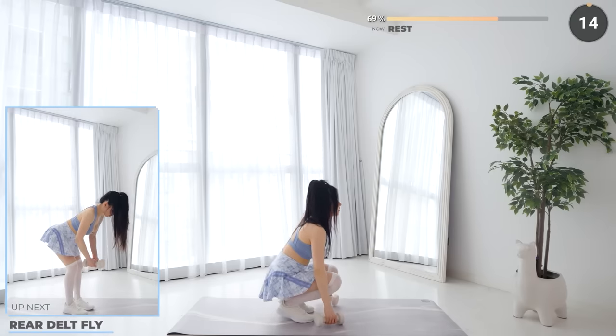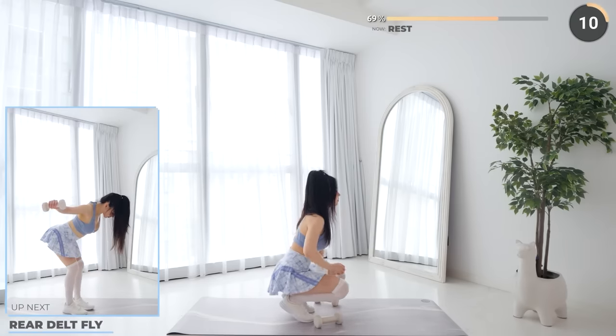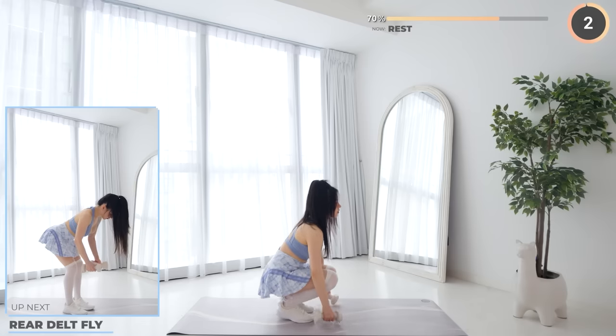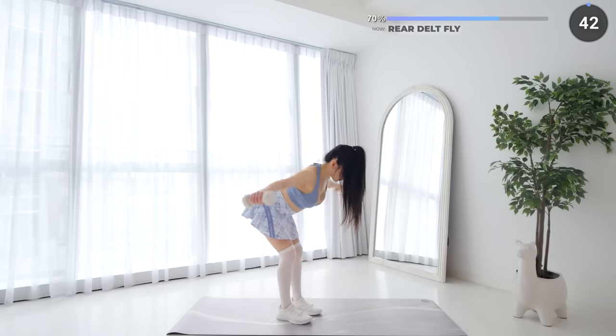Rest and shake off those muscles, and get ready for rear delt fly coming up. Make sure your back is straight and work your back muscles.